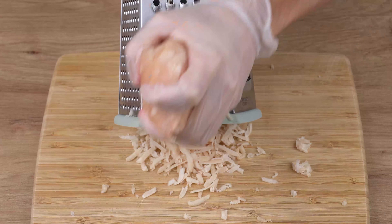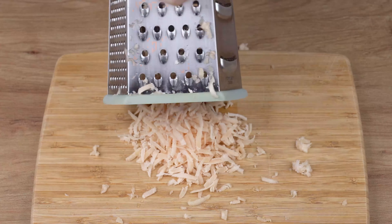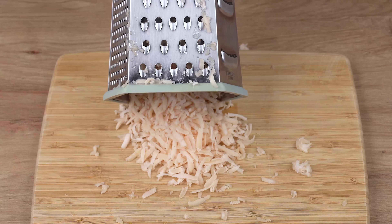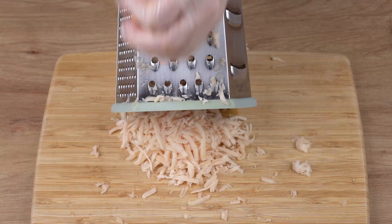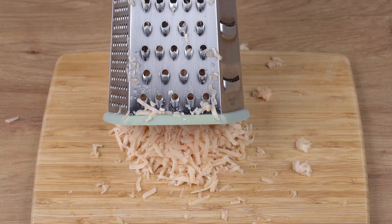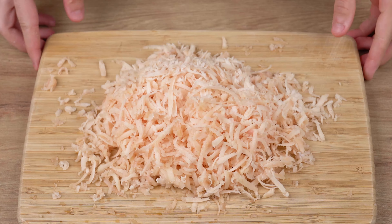Start by grating one large piece of frozen chicken breast. This chicken breast I'm using is about 300 grams. Once you've done that, set aside.